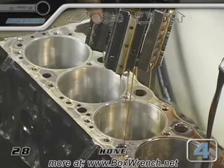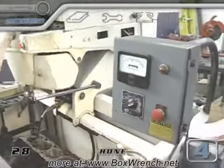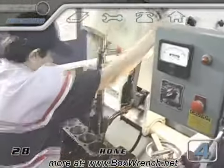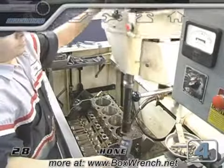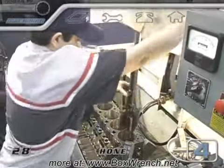Second, it will leave a fine crosshatch pattern of light scratches on the walls of the cylinder. As the stones go up and down in the cylinders, the machine flashes a light when the stones are at the bottom of the bore, and a meter tells the machinist how heavy the load on the stones is. The balance between the speed of the stroke and the load on the meter is what will return the cylinder to a perfectly straight and round bore.